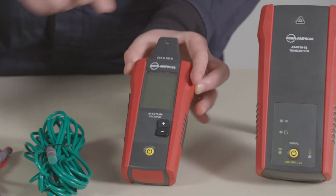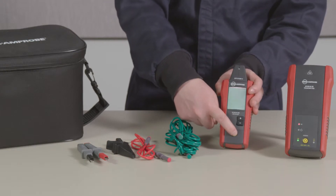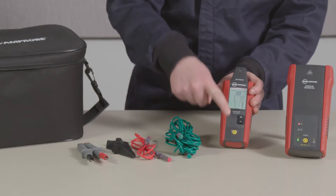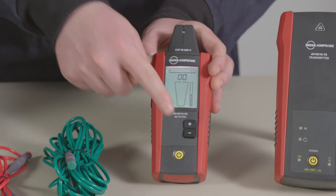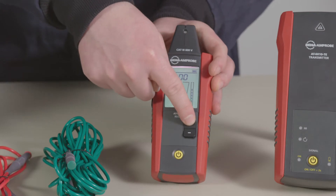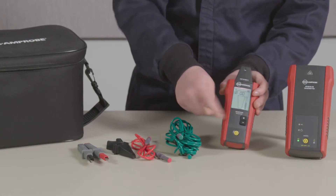The receiver is also rated CAT3 600V with a tip sensor. You'll find three control buttons on the receiver. The power button is here. Signal sensitivity can be adjusted here for more accurate tracing. Signal intensity is indicated by both sound and blinking LED lights.